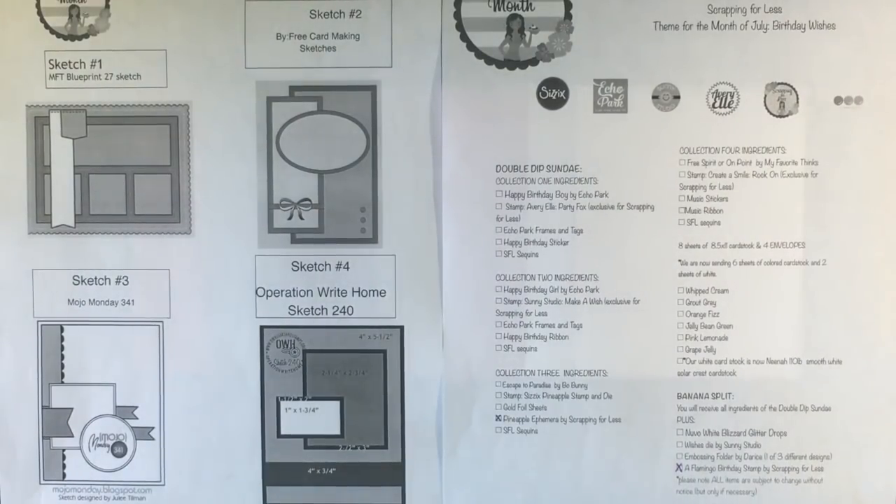Hello everybody, it's Jen. I'm back with another unboxing for the Flavor of the Month card kit by Scrapping for Less. This is the July card kit and the theme for the month is Birthday Wishes. As with every month, you can download the ingredients sheet which lists all the contents of the kits. There is also a downloadable PDF for the card sketches of the month, which are fantastic especially if you're in a crafty rut and need some inspiration.